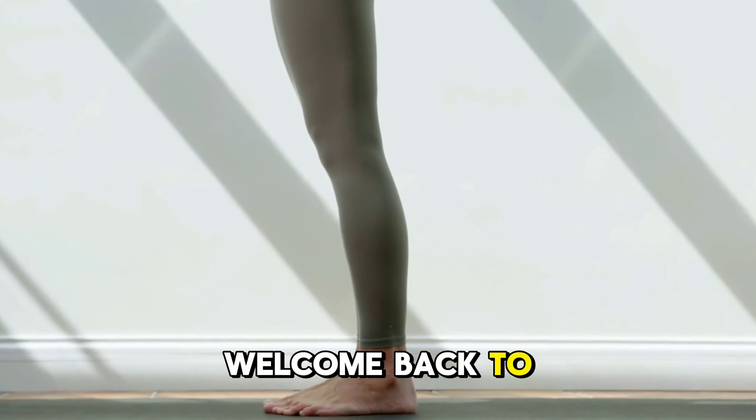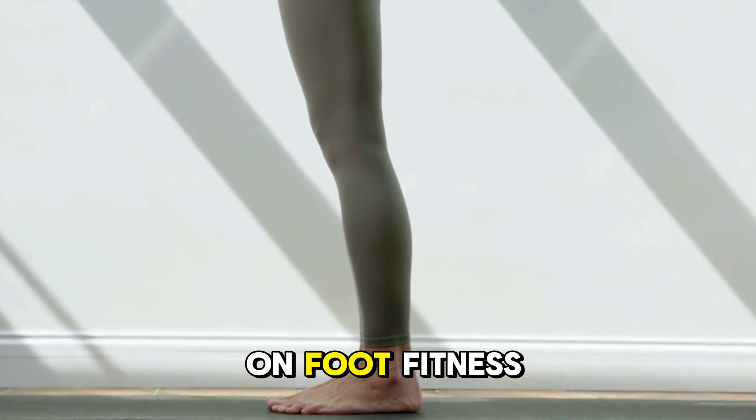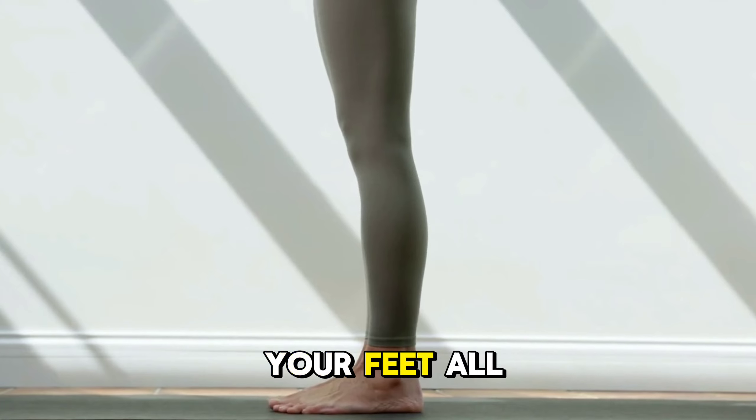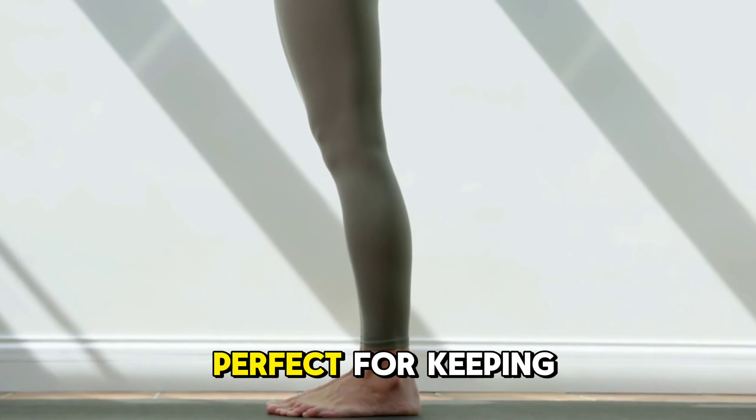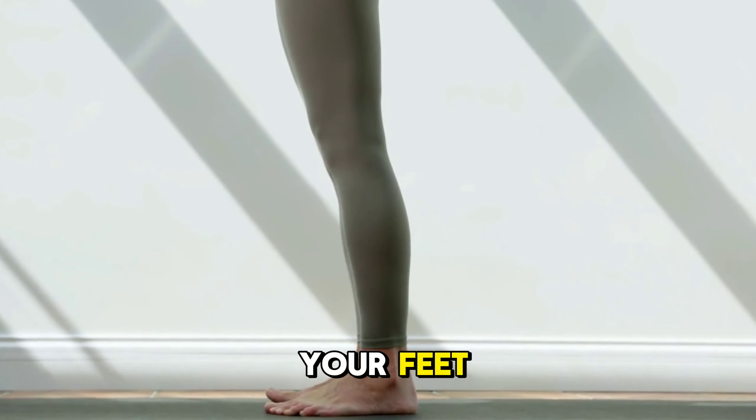Hi everyone, welcome back to the channel. Today we're focusing on foot fitness. Whether you're on your feet all day or you're looking to prevent foot pain, these exercises are perfect for keeping your feet strong and flexible.